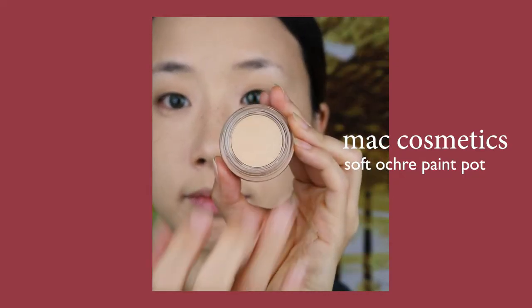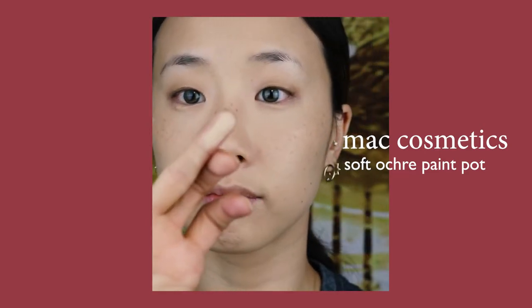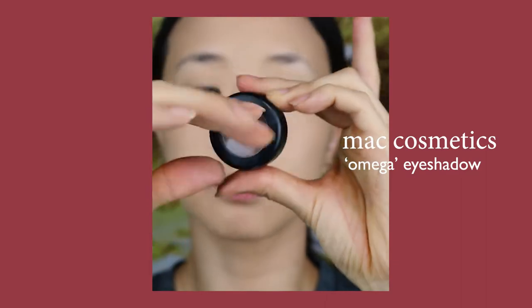I recently discovered MAC's Soft Ochre Paint Pot, and this has quickly reached Holy Grail status for me in terms of eye primers. I love how it neutralizes the color of my eyelids, and it does a great job of priming my eyes. I definitely like this one better than Urban Decay's Primer Potion, which makes my eyes water for some strange reason.